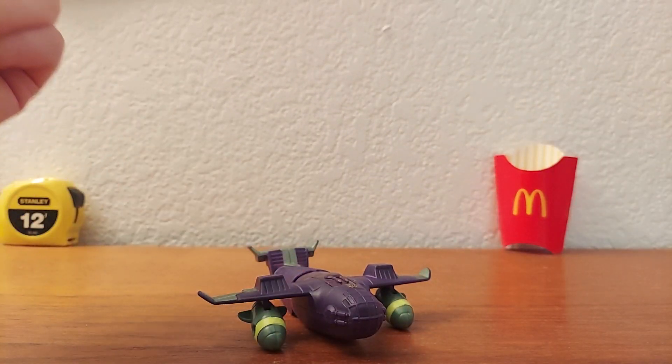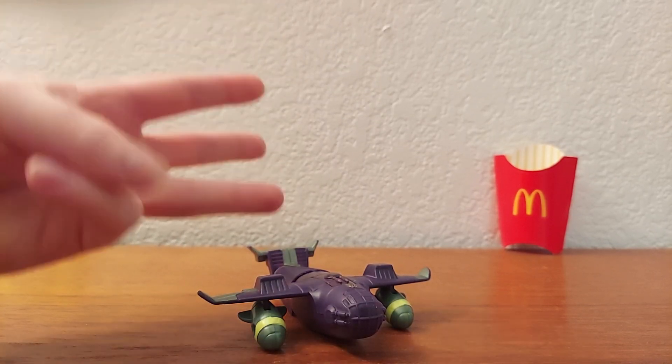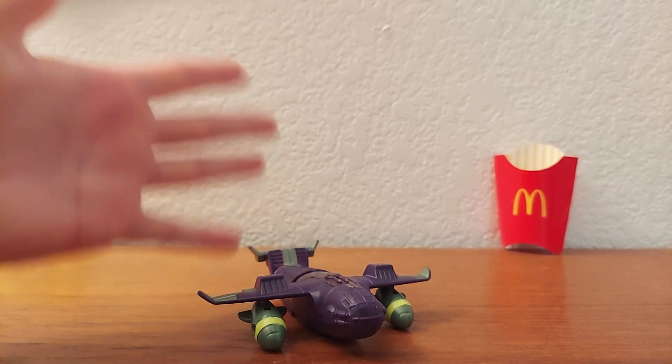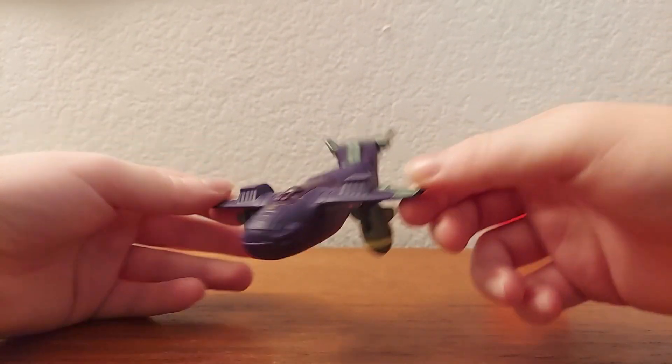In total they made Optimus, Megatron, Starscream, Ratchet, Bumblebee, and this guy. But I only have this guy, and that's what we're going to talk about.